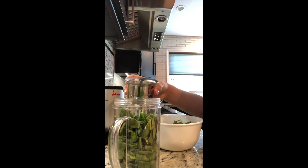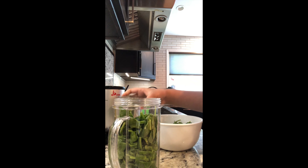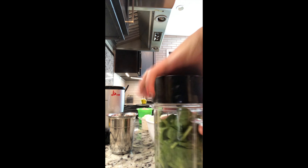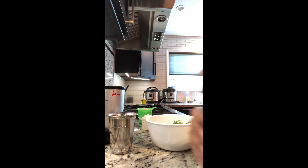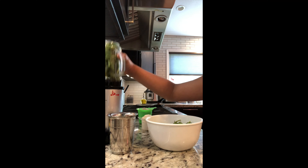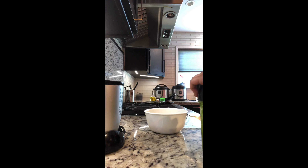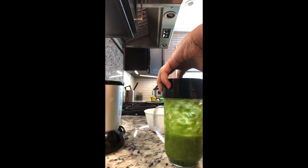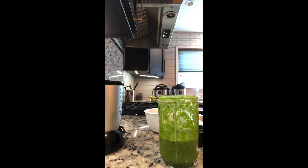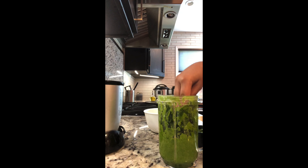Spinach is very healthy, so I'm making a spinach dosa. You will need one cup of spinach, three green chilies, one cup of ragi flour, one and a half cups of wheat flour, salt as needed, cumin seeds, turmeric, and hing.